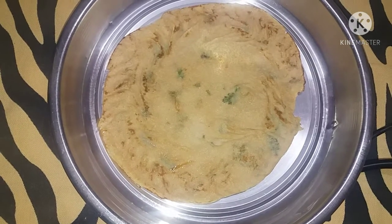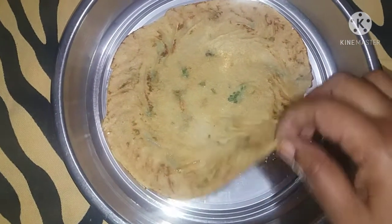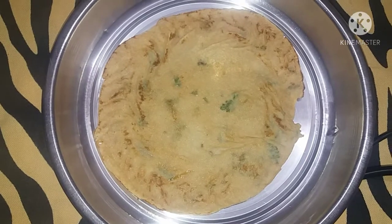Hello everyone, welcome to my channel. Today we are going to quickly prepare two dosa recipes.